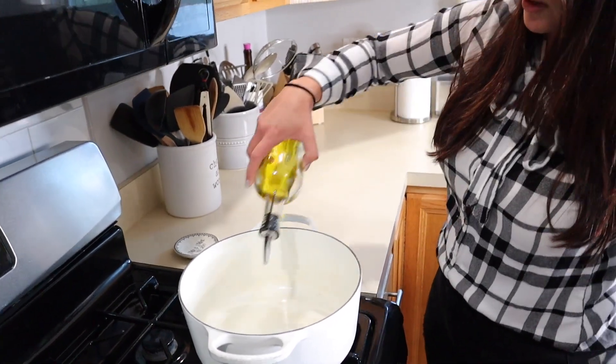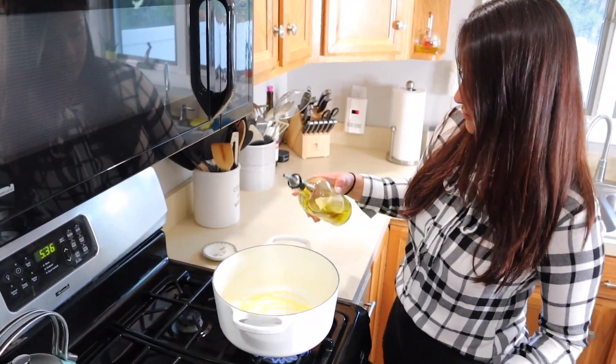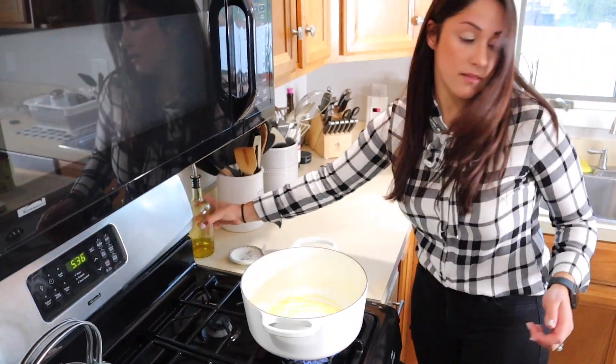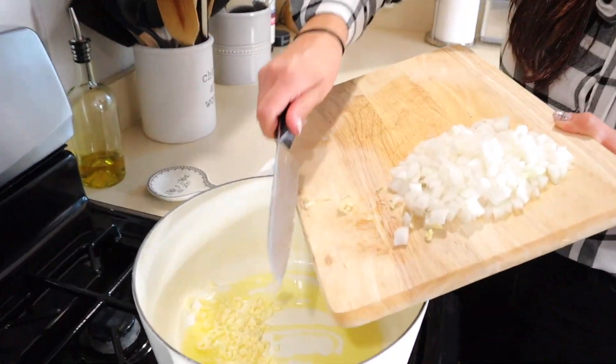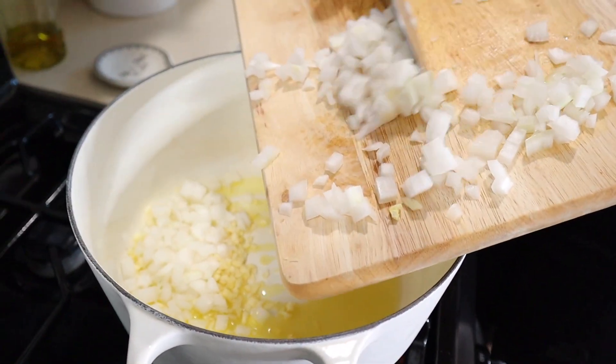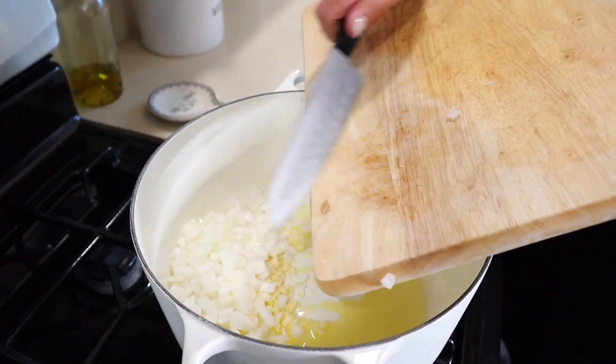So very simple — we're going to start off with our oil. Just get a bunch in the pan. We are going to put in our garlic and our onion, and we're just going to sauté that for a little bit.